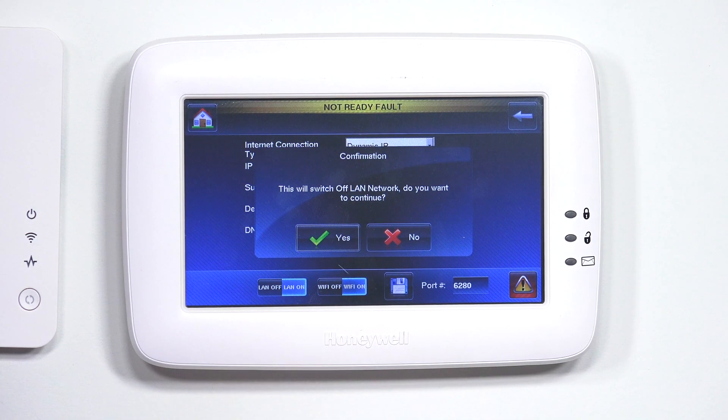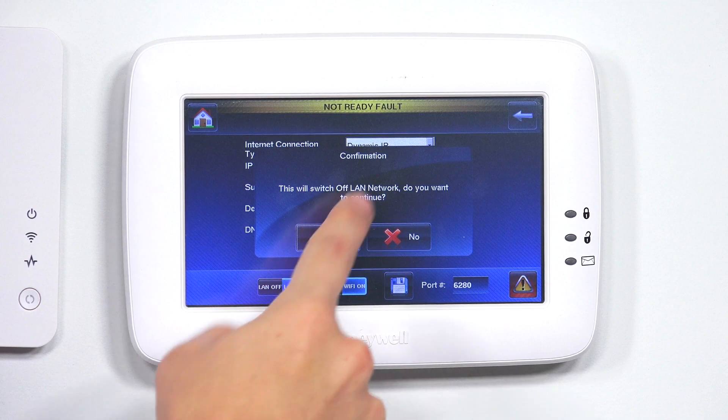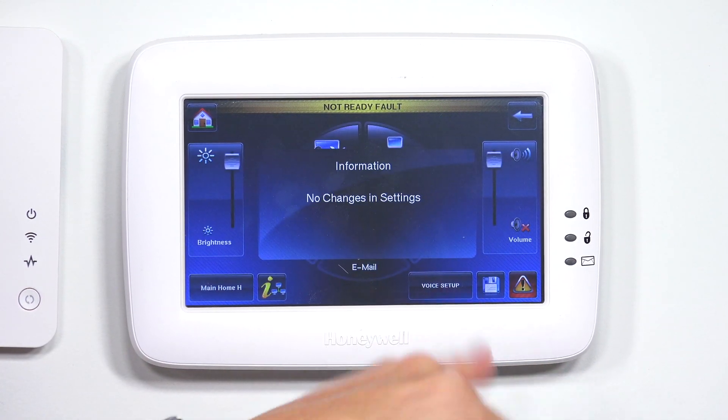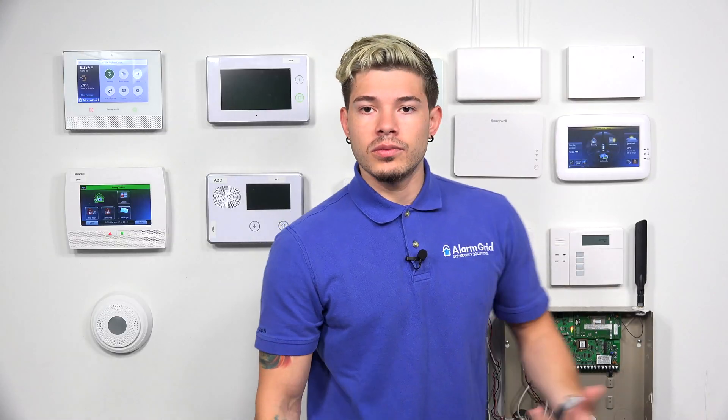As you saw here, as soon as I switch Wi-Fi to on, it says 'this will switch off the LAN network' and asks if you want to continue — just hit yes. So it'll automatically switch the LAN to off and Wi-Fi will stay on. Then you can just hit save, confirm no changes in settings, and back out to the home screen.